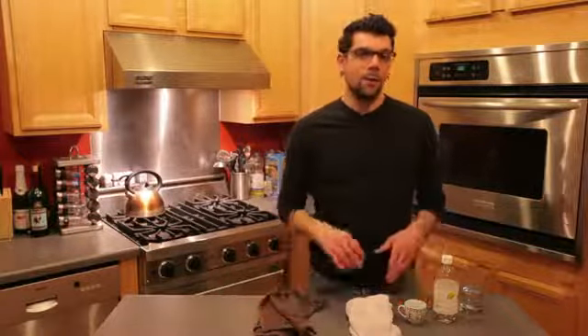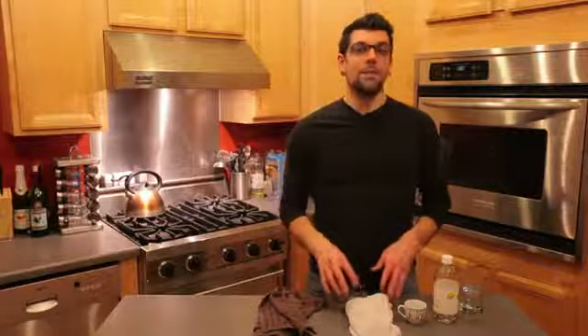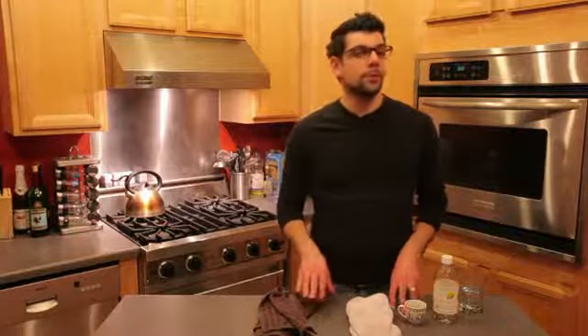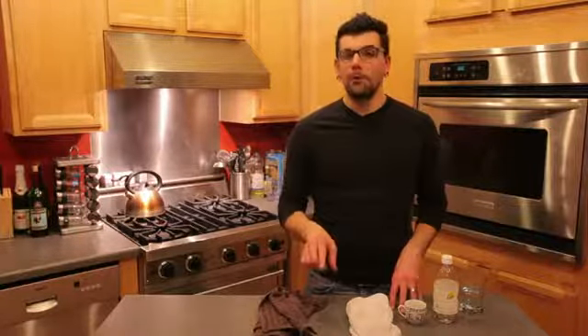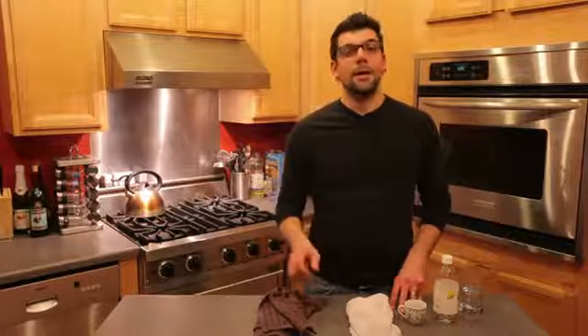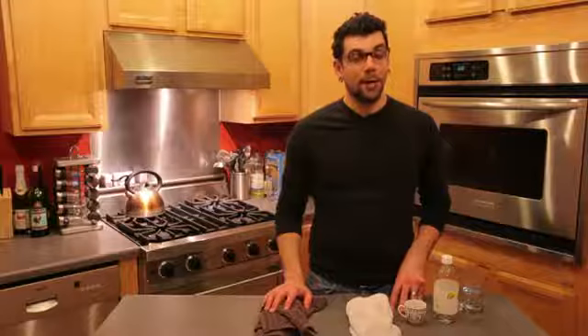Once you run that through the wash one time, you should see that the coffee stain is completely gone. Keep in mind that you don't want to allow the coffee to sit in the fabric for a few days — you want to get it as soon as possible. So as soon as the spill happens, get that white vinegar out and your lukewarm water and start scrubbing away to make sure that coffee stain doesn't stay there for years to come.